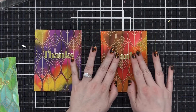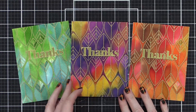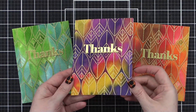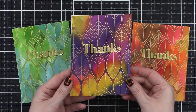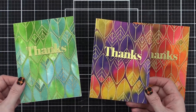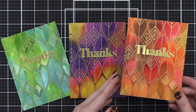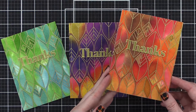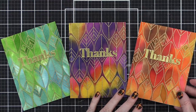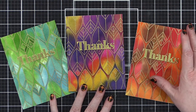Here are my three cards today, made using the interlocking leaves background stamp, gold embossing powder, and various Distress reinkers. I love the intense color on these — they're absolutely beautiful. I can't wait to put these in the mail and send them out to friends and family. It's the perfect time of year to send thank you cards. Thanks so much for watching — I will see you guys in another video very soon.